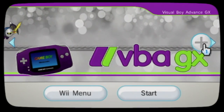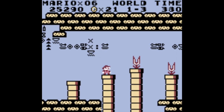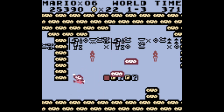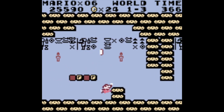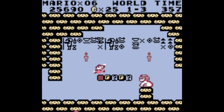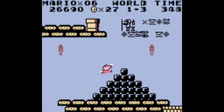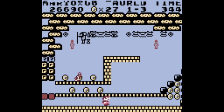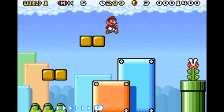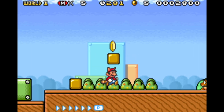Next we have VBAGX, which again is another port. It follows the same style as the last two, with the same kind of settings and graphical user interface. What's fantastic about this emulator is you can play Game Boy and Game Boy Advance games on your TV, and they look fantastic. Like the Game Boy Player, it kind of emulates it the same way — you can use the GameCube controller to feel like you're playing on the Game Boy Player. You can also use your Wiimote, and because of how the Game Boy buttons work, it fits perfectly. And if you finally want to play Mother 3 on your TV, this is probably the best way to do it.